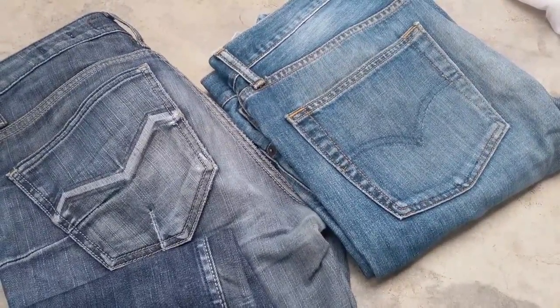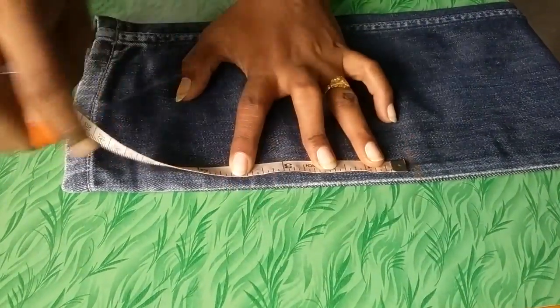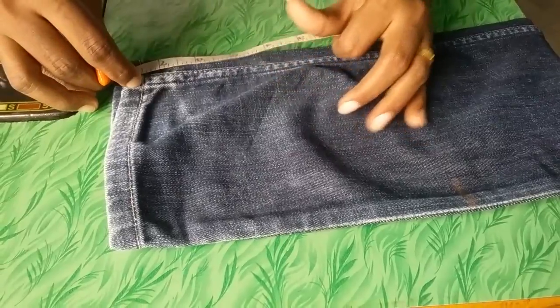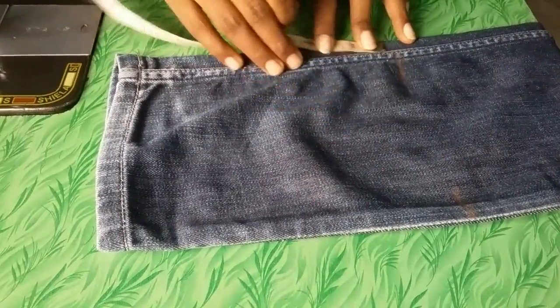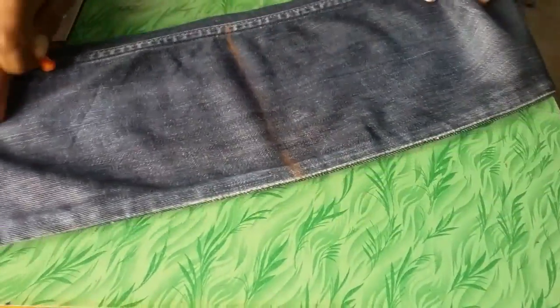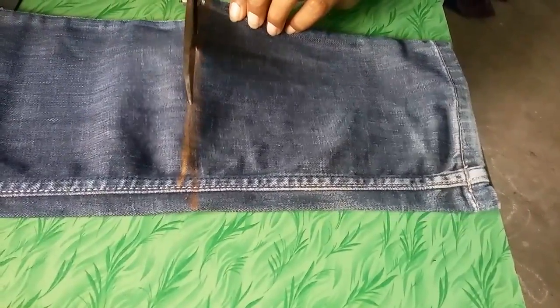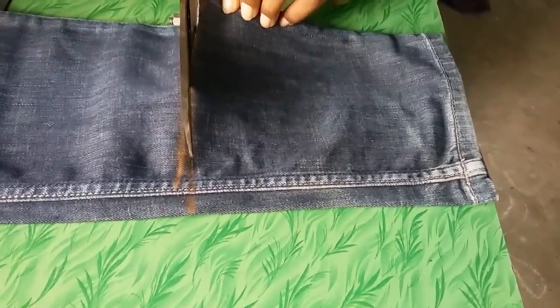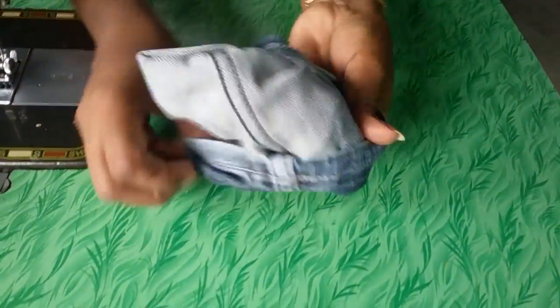Let's get started. Take 8 inches long and mark it here, and in the same way on this side also. Cut out the fabric. Now turn the fabric to the wrong side.